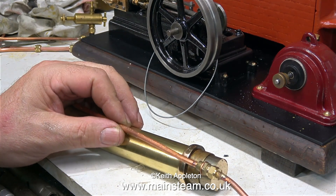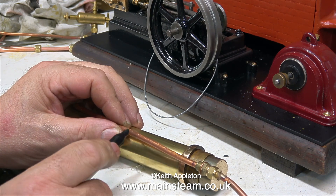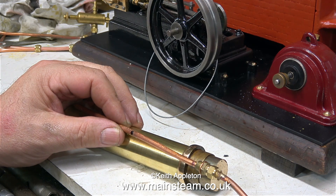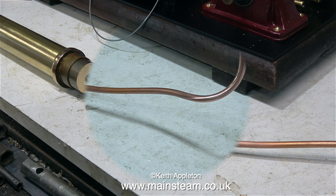I'm just going to chop it in half and that should be OK. I'm marking the pipe with a felt tip pen because it's easy and it just shows me where to cut it. I often use felt tip pens for marking pipes — I just find them convenient. Maybe not as accurate as a scriber, but this is not a precision item.